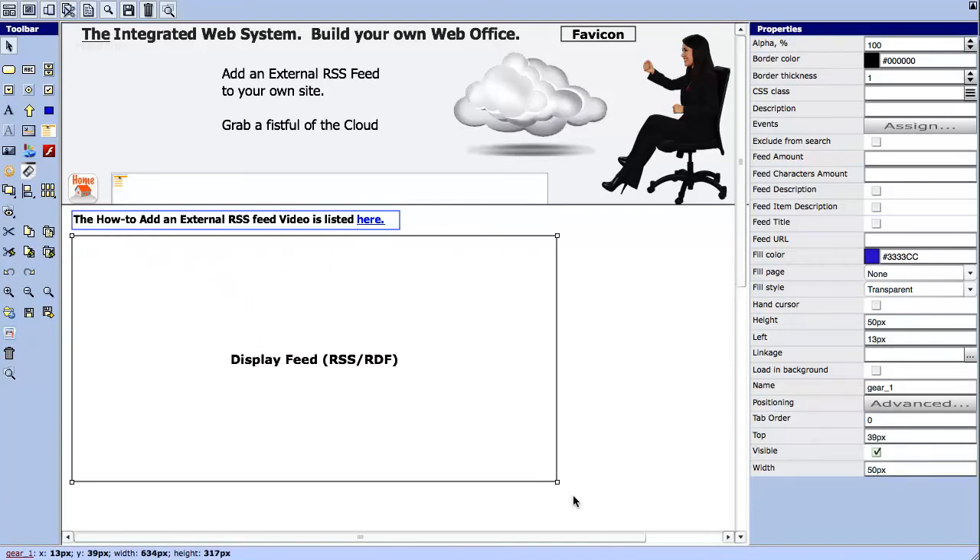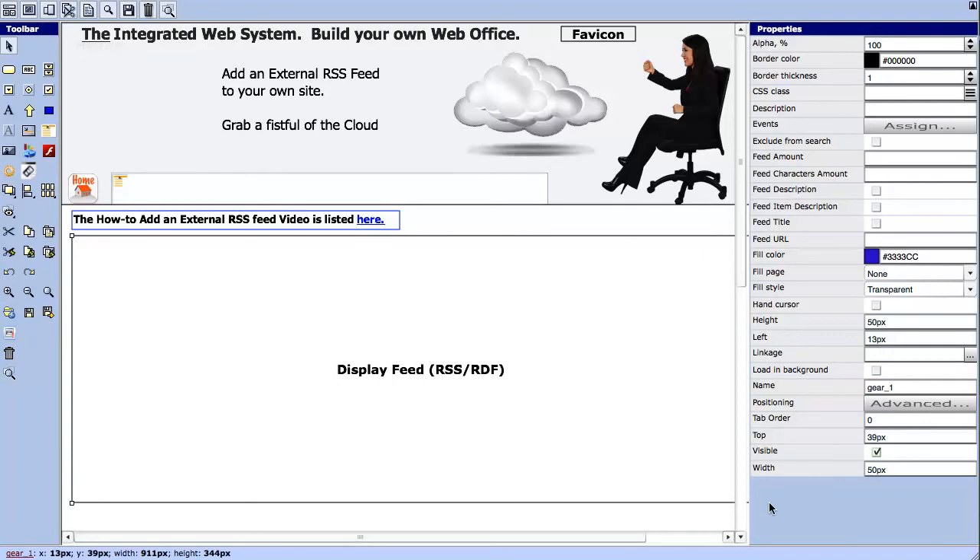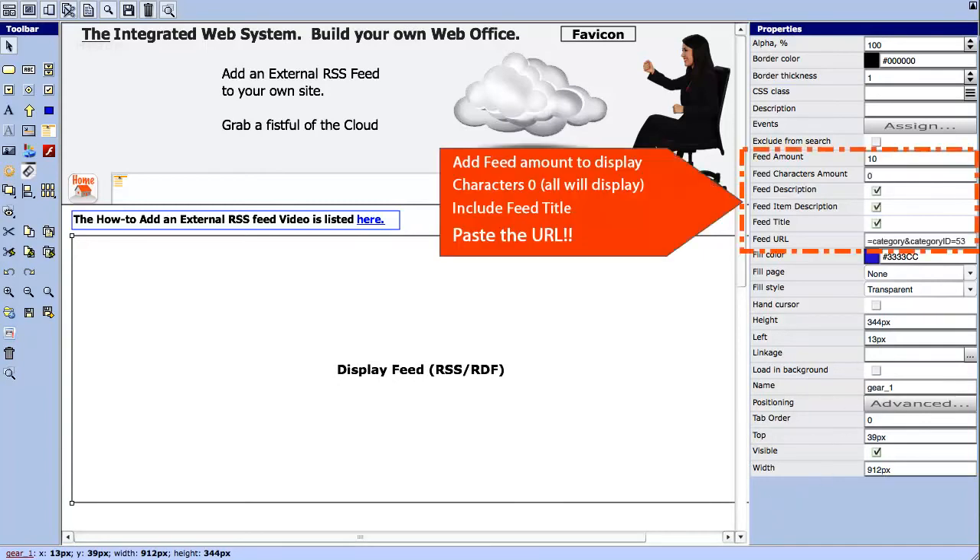Align and resize the object. Watch closely for the orange arrow. The most important item is pasting the URL. Without it, you will fail.